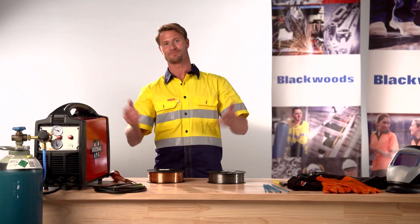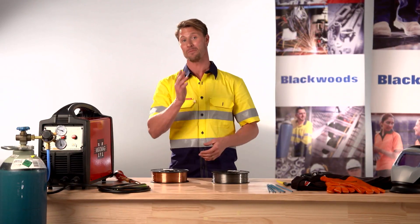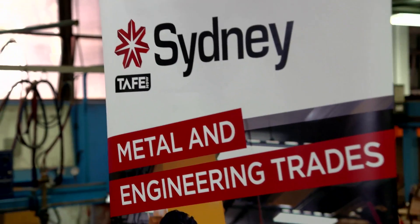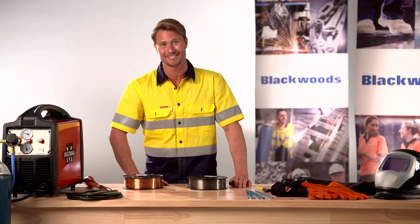So there you have it — gas shielded solid MIG wire versus gasless MIG wire. Which one's the best for you? For more information on welders and consumables used in this demo, check out the welding range on this site. A big thanks to the Metal Fabrication and Welding Centre at Sydney Institute TAFE, NSW. Thanks for watching, stay safe and we'll see you next time.